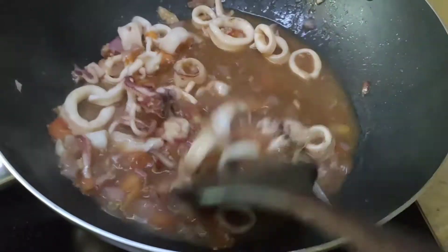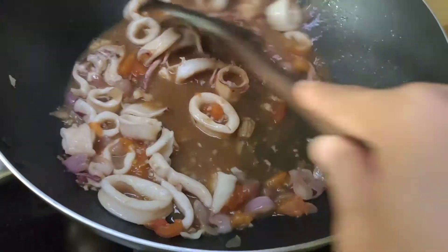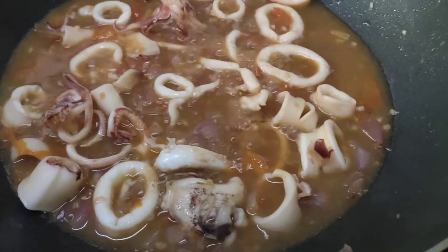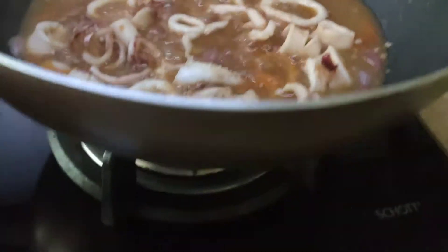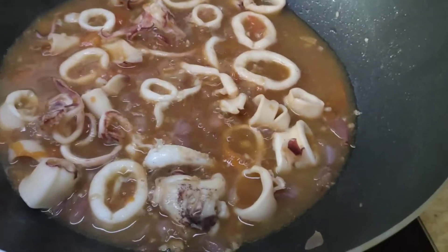Mix it. Then it's done. Turn off the heat. And it's done.